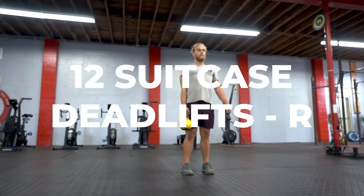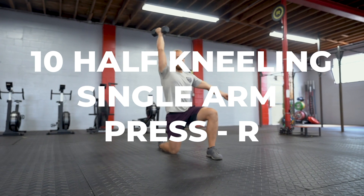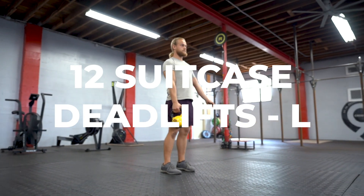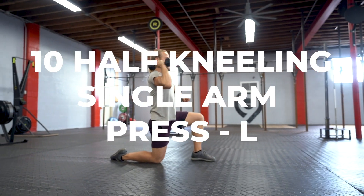The first AMRAP is going to start with 12 suitcase deadlifts on the right side, 10 half kneeling single arm press on the right side, 12 suitcase deadlifts on the left side, followed by 10 half kneeling single arm presses on the left side.